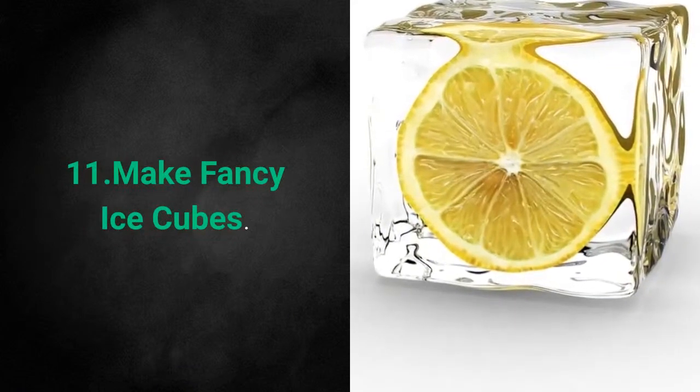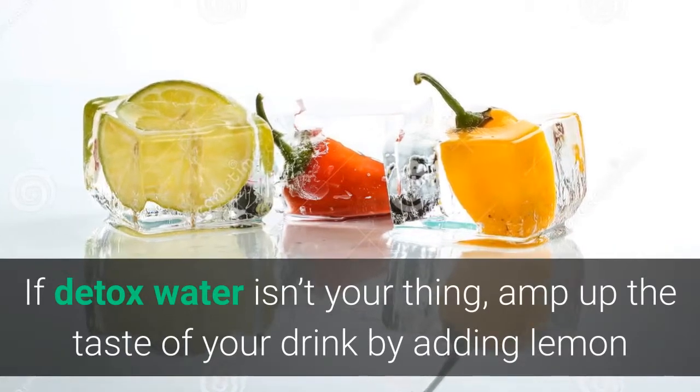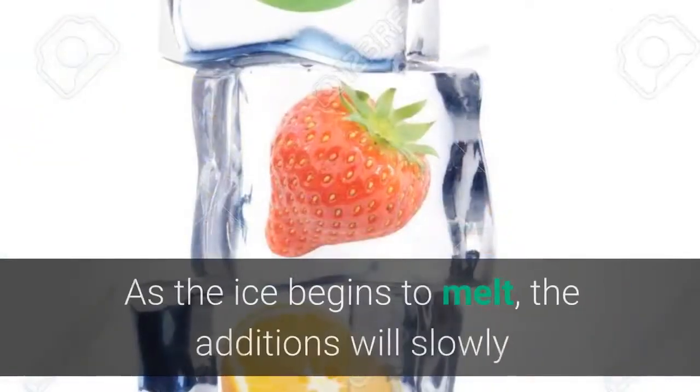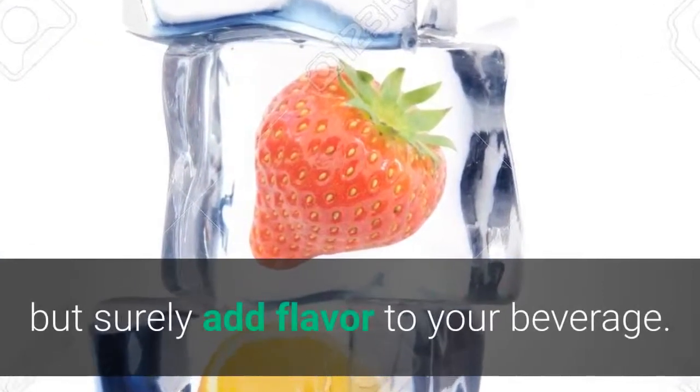11. Make Fancy Ice Cubes. If detox water isn't your thing, amp up the taste of your drink by adding lemon and other fruits and herbs to your ice cube tray. As the ice begins to melt, the additions will slowly but surely add flavor to your beverage.